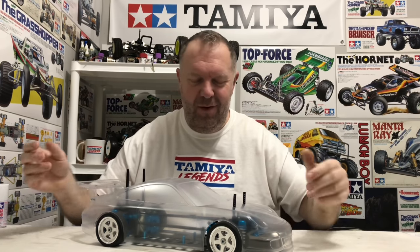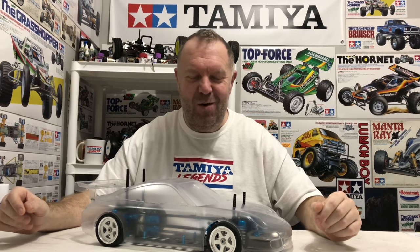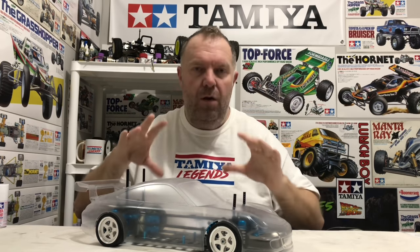Welcome back to Tamiya Legends and thank you for stopping by. So this is part three of what I'm calling, jokingly, the world's most expensive TTO1 build. There's a lot changed since the last video that I did off camera and I had a lot of problems with this, but luckily I've fixed them all now. Before we go into what we're going to do in this video, let's bring the camera over and get a close-up of all the things I've changed.